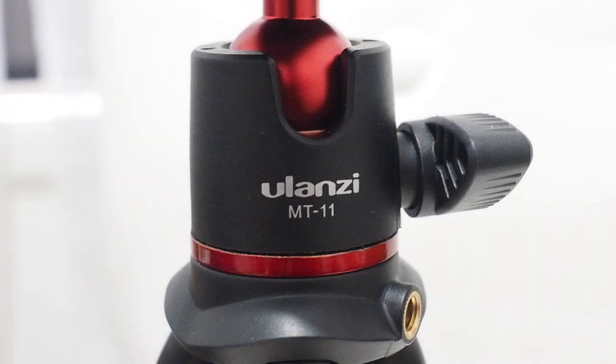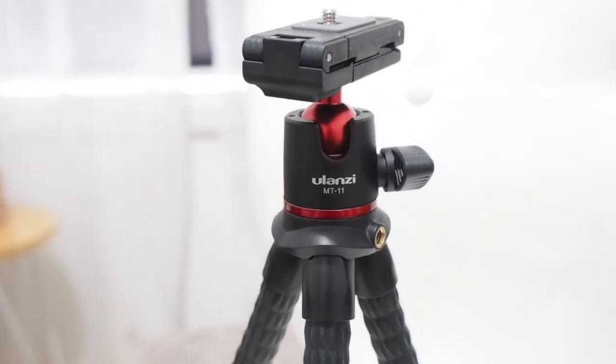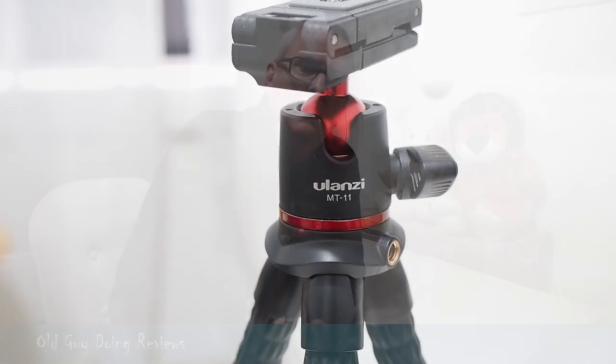G'day, my name is John. I'm an old guy doing reviews just because I can. I keep looking for reviews and keep finding people unboxing stuff — that's great, but it doesn't really tell me much. One of the things I was looking for was reviews on the Ulanzi MT-11. I'm a micro four-thirds shooter trying to work out how it goes, and it looks like it's going to go pretty well.